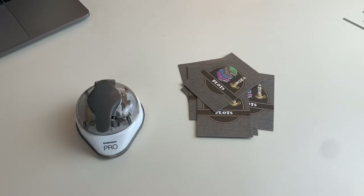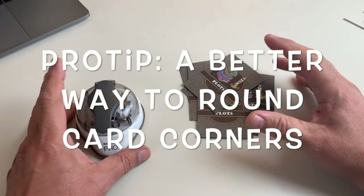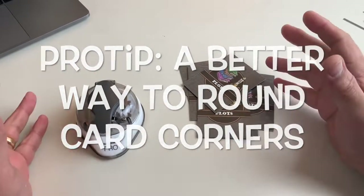Hey folks, Martin here, and I just wanted to show you a quick little tip of how I have decided to change my corner rounding technique.